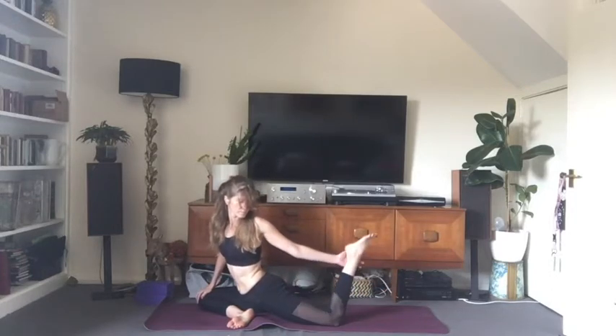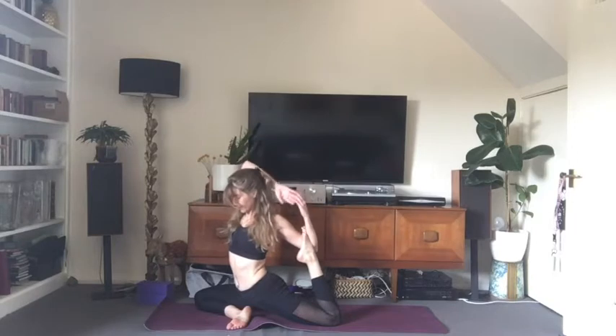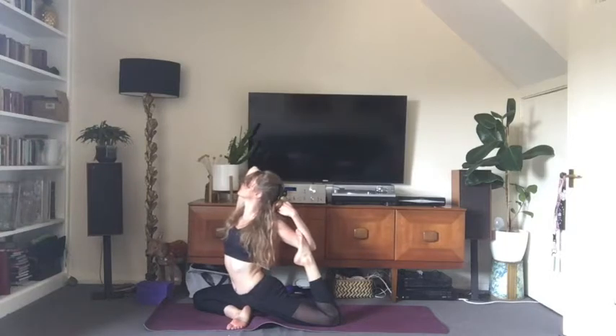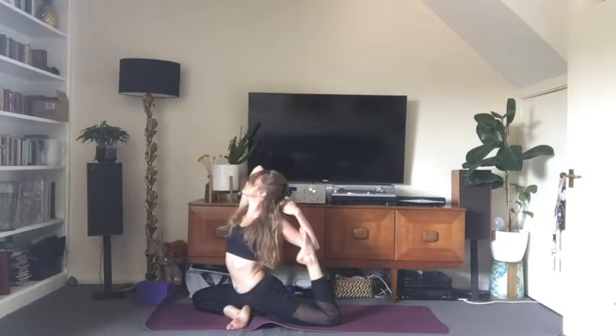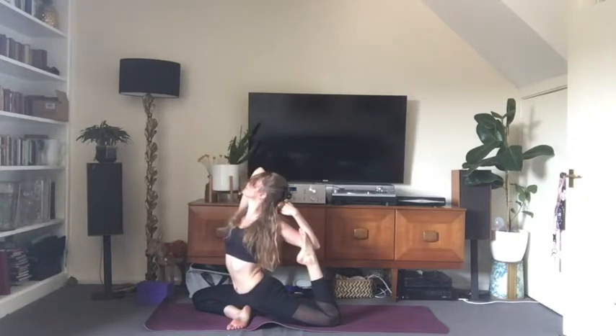If this feels good, you can stay here. If you want to go deeper, bend the back leg and catch the foot either with the hand or in the elbow crease. Inhale the right arm up and bend it back to catch the left hand — make a monkey grip. Breathing up into the collarbones, left hip drawing forward, no crunching in the low back, so tuck the tailbone under. Big puffed-up chest like a pigeon.